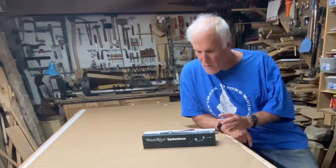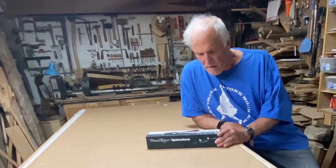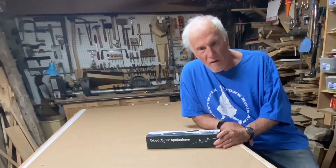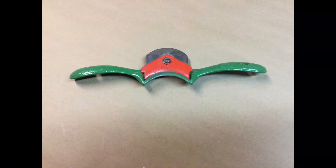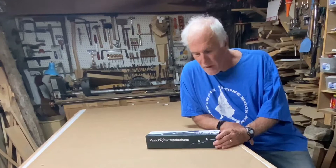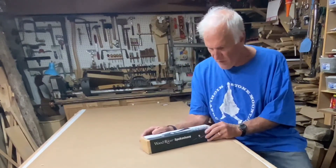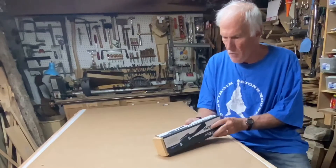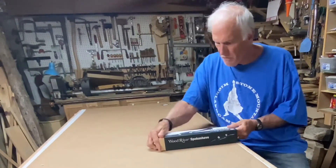Hello everyone, Larry Satchwell here. I had a present coming in the mail yesterday — this is from Woodcraft. I've been wanting a spokeshave for a long, long time. I have a curved one but I've never had a straight one. I've contemplated many times making my own, but Woodcraft put a free shipping code in my email so I pulled the trigger.